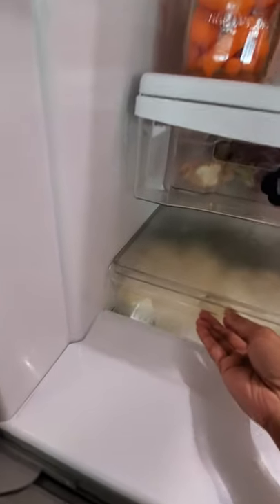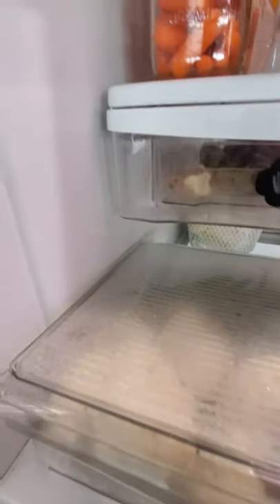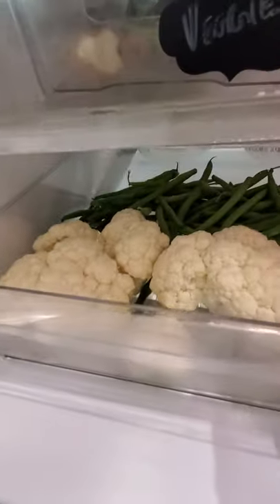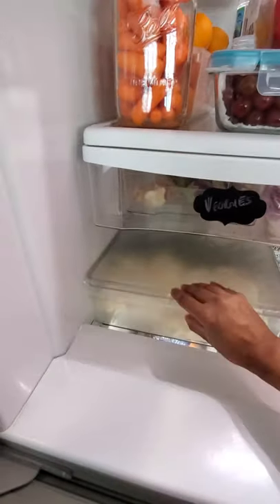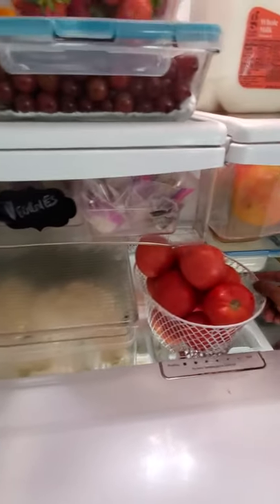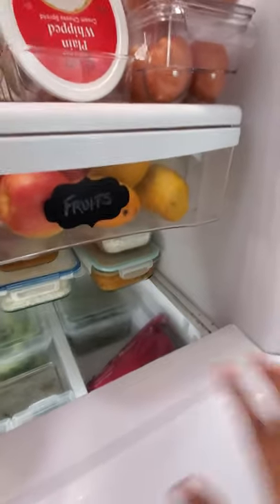In the next area we have this very beautiful big bin — I'm looking for another one for my lettuce but can't find it. This one has my cauliflower and green beans and they are staying so fresh. Then in this wire basket, again from Dollar Tree, I just keep the tomatoes — they stay really good in this bin.